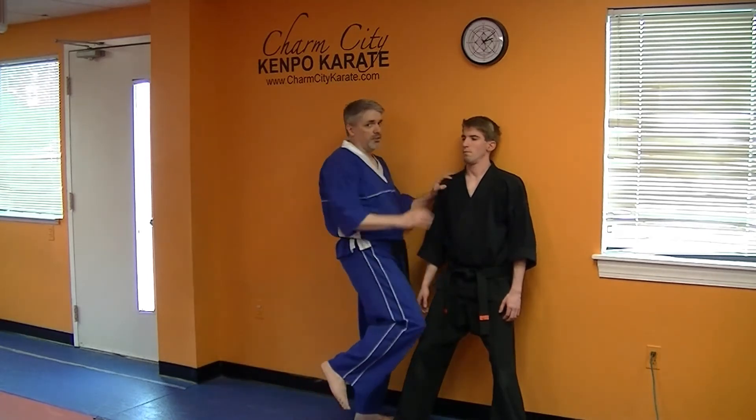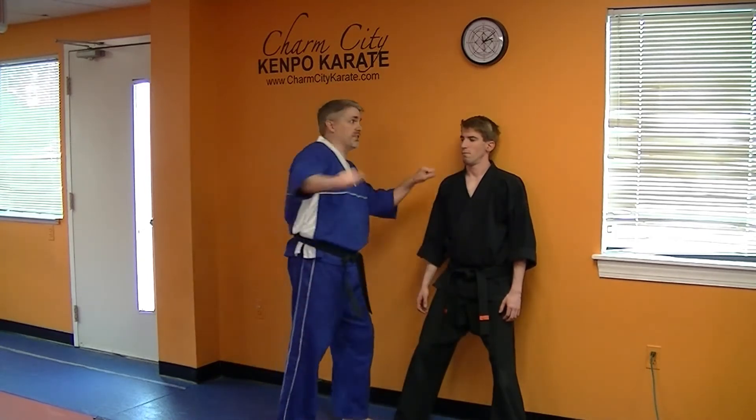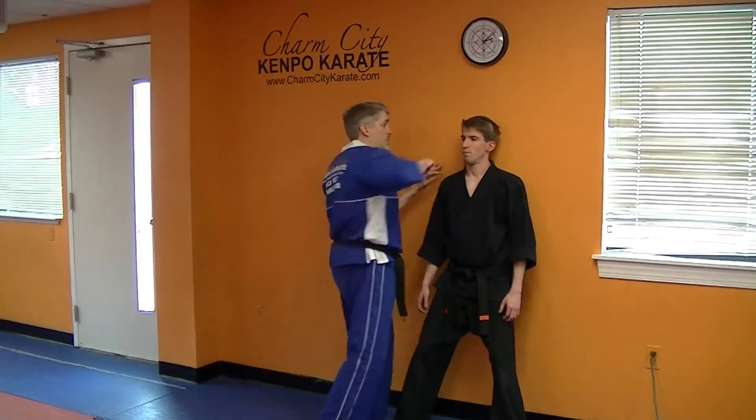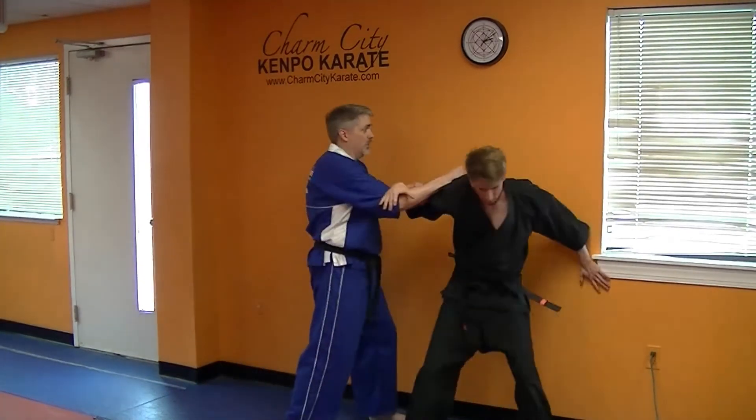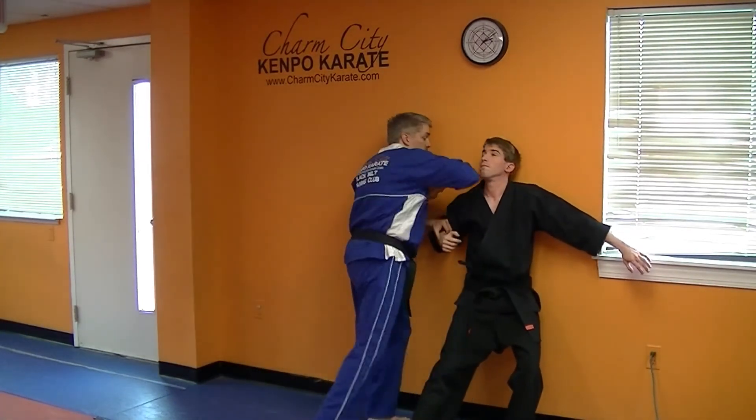And then you can do your strikes too. If you rip this guy in as hard as you can and then chase him with the elbow, you do a lot of damage. So the punch comes in and you go one, two, three, four, five, six.